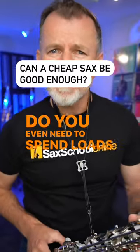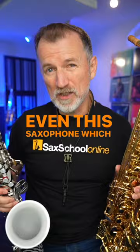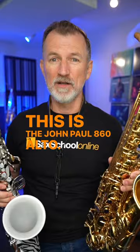Do you even need to spend loads of money on a saxophone to sound good? I think I paid $200 for this saxophone. And check this one out — even this saxophone, which is about half the price of a pro Yamaha, this is the John Paul 860 Alto, a fantastic option. It still sounds great.